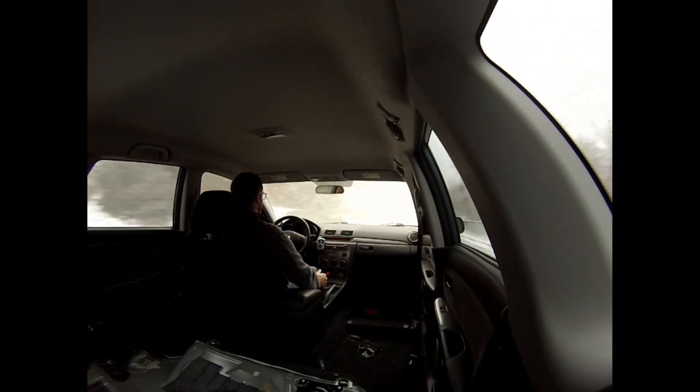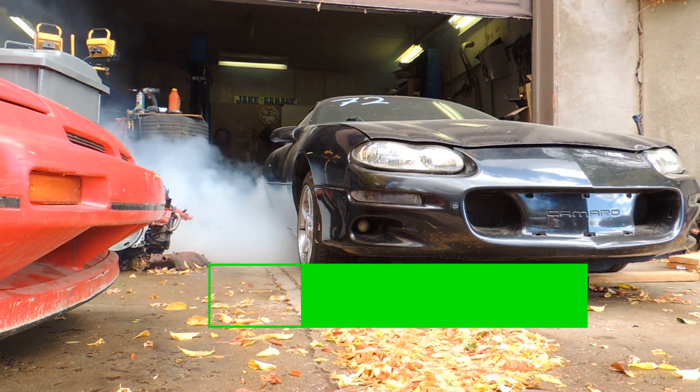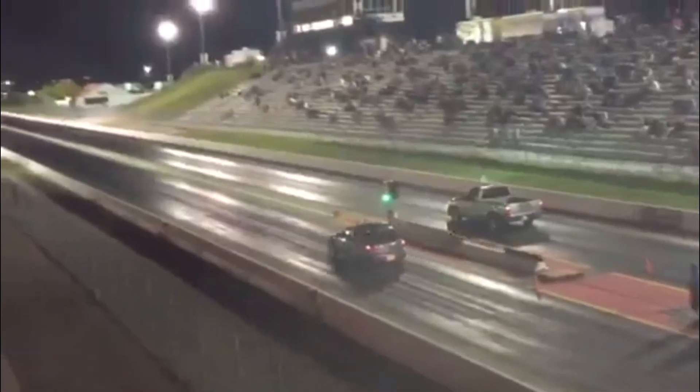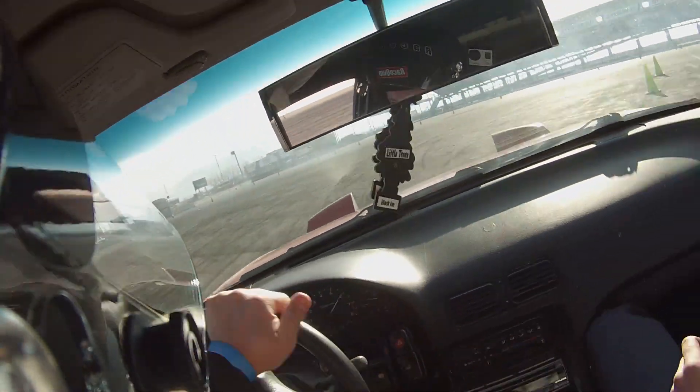The time has come — we are finally working on the Mustang. What better time to start a fall project, and it couldn't have been better timing for everything the way it worked out.